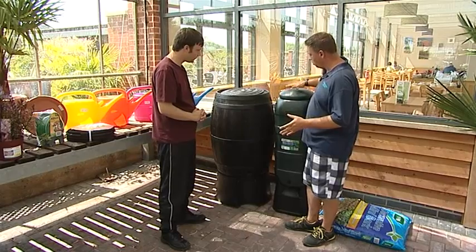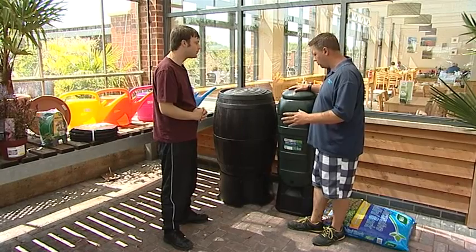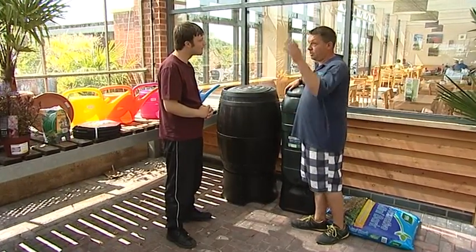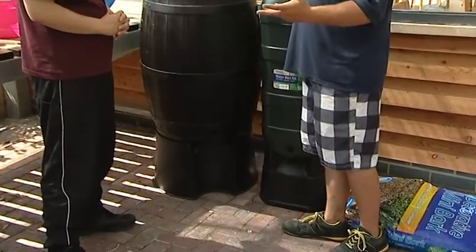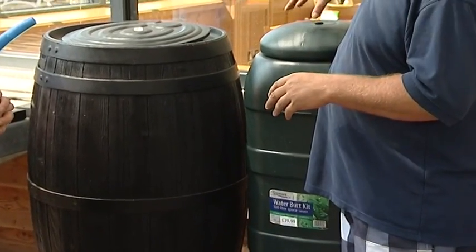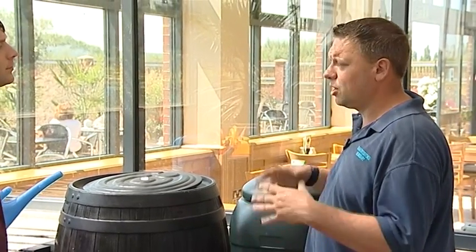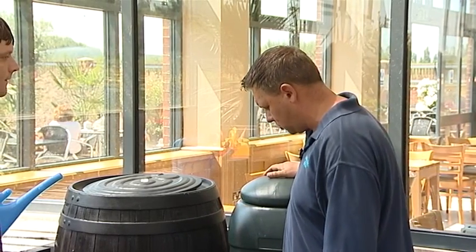To collect rainwater, you have water butts. This is a slimline water butt — it takes up less space in your garden because water butts tend to be quite bulky. You would channel water from your guttering on your house, shed, garage, or greenhouse into a water butt right next to those. I've got three — one collecting from the garage, one from the shed, and one from the house. It gives you lots of water when it's raining, which you can store and use on really warm sunny days.